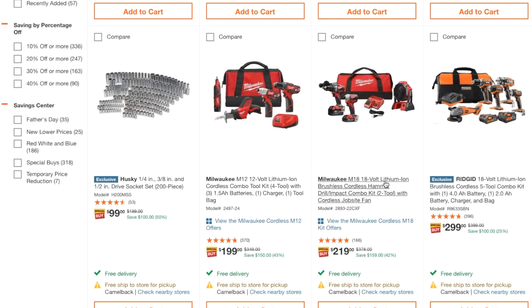Another good deal here — the Milwaukee M18 18-volt lithium brushless cordless hammer drill and impact driver combo kit with a cordless jobsite fan. These two tools by themselves are $200, and it does come with a big battery and a smaller battery. So you're essentially getting the fan for about $19 — a great deal. These are all brushless tools.